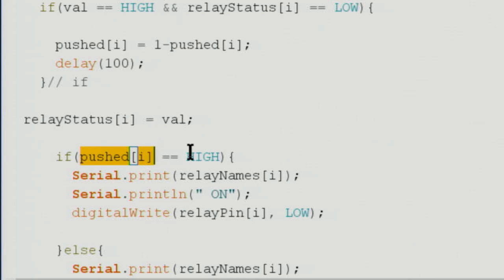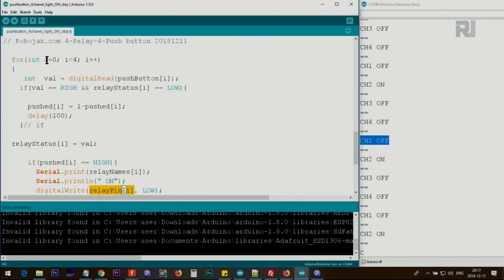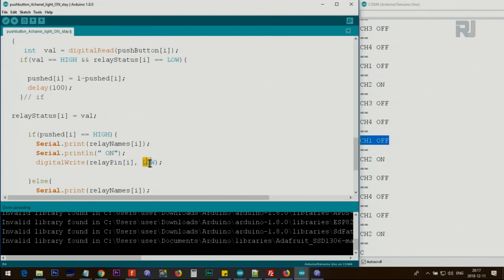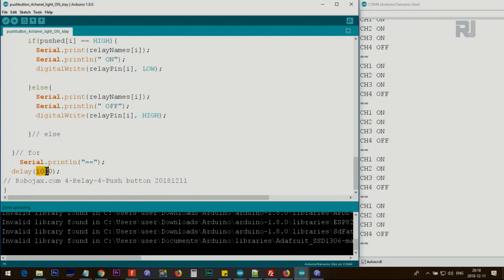After storing the status, we check if the relay status is HIGH. If so, we print the channel name followed by 'on' to the serial monitor and call digitalWrite on the relay pin with LOW, which turns the relay on. In the else branch, we print 'off' and set the relay pin HIGH to turn it off. Keep the delay value small — around 100 milliseconds — so the button reacts quickly.